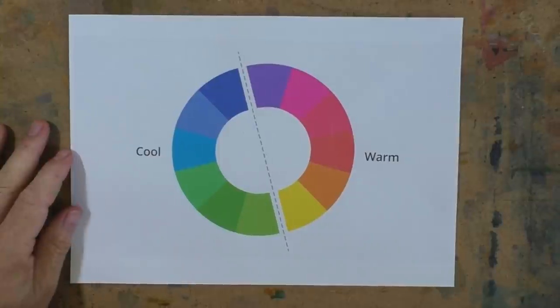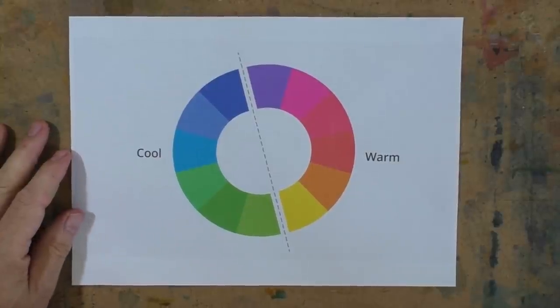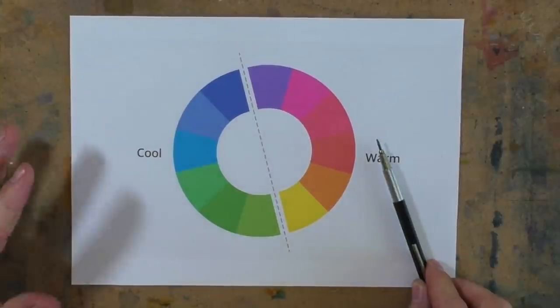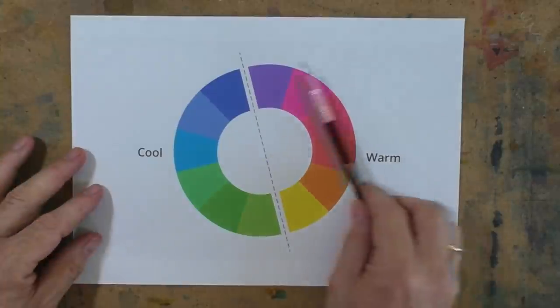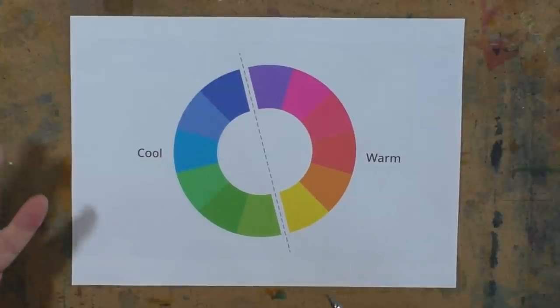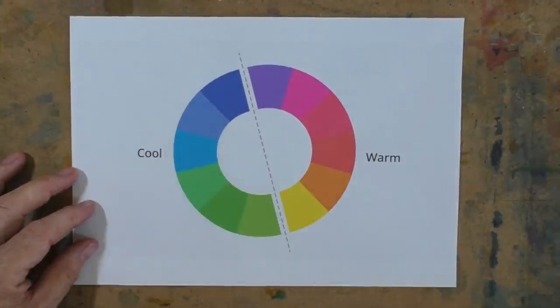This is a question from Catherine: I understand colour theory but still have difficulty looking at different colours and knowing whether they are warm or cool, especially for mixing. Is there a simple trick to determining this? For example, is this particular blue in my palette cool or a warm blue? I wouldn't say there's a particular trick, but it's always worth reverting back to your colour wheel. We know that our warm colours, which represent fire and heat, are always on this side of the wheel, and our cool colours — which we think of as ice and cold — will be on the other side.